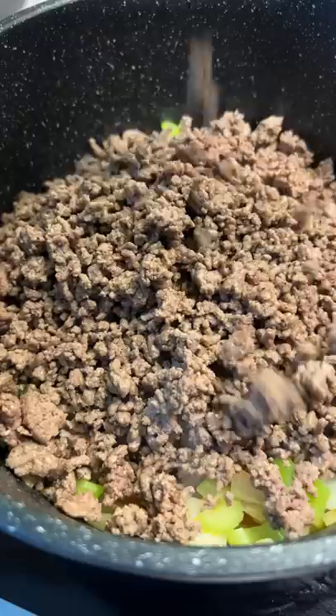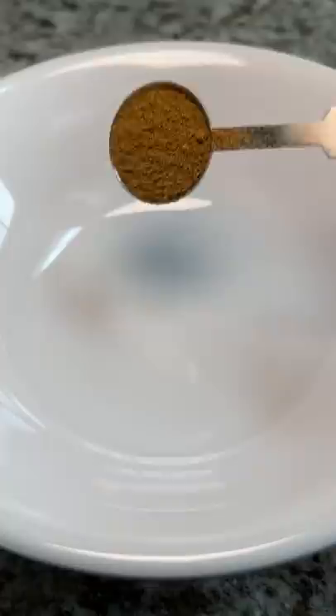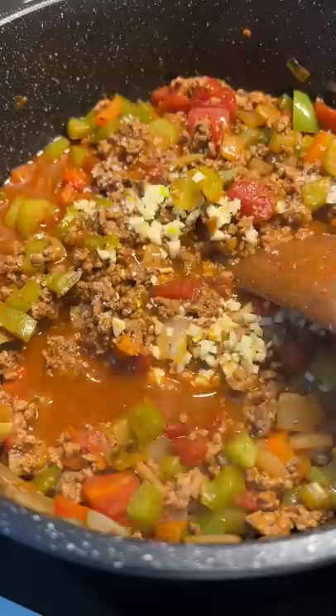I reintroduced the ground beef, added a can of diced tomatoes, beef broth, and tomato paste. The seasoning was a mix of cumin, oregano, chili powder, pepper, and salt. I poured that into the mix along with some garlic and more pepper. Next was a can of kidney beans and chili beans. I mixed it all up really well and then let it simmer covered for two hours.